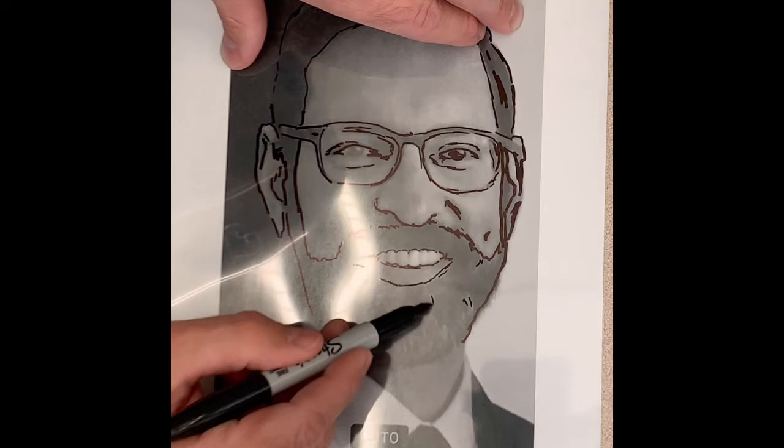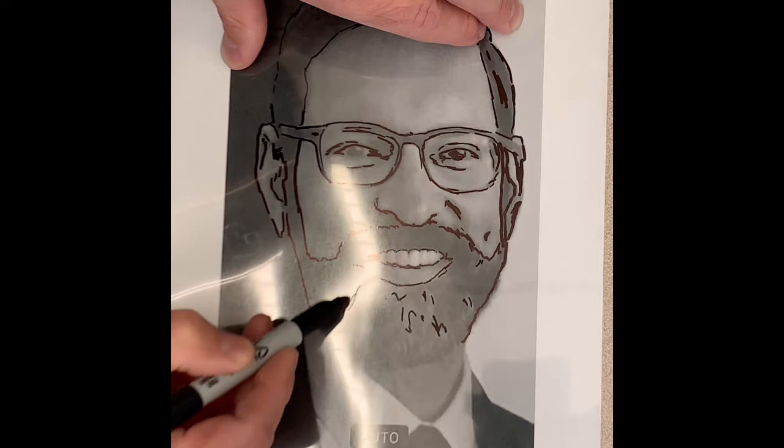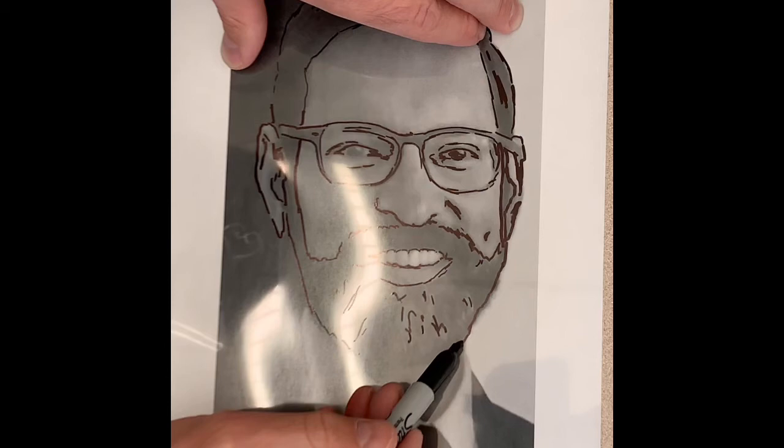When going over hair, just look for dark and light highlights to trace over top of. There is no need to try to draw every individual hair.